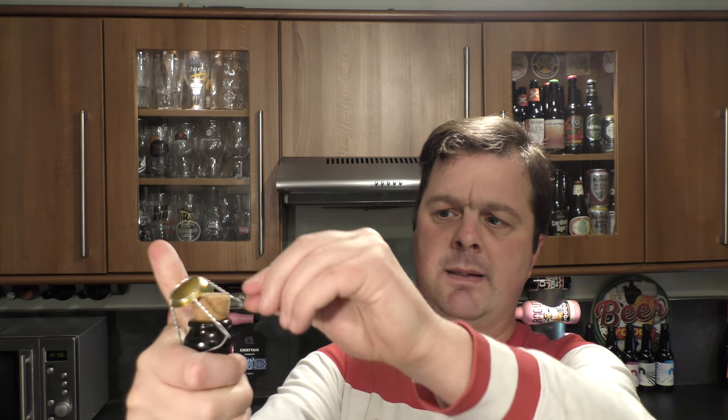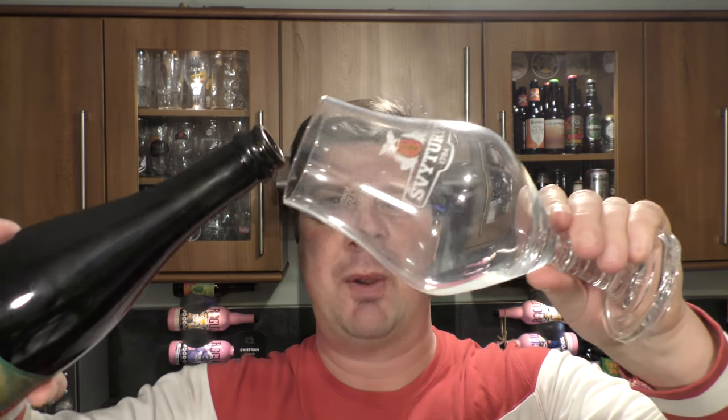Really excited by this one. Let's get it out into a glass and see what we get. Always a little bit nervous with these beers with a cork and cage — ever since I had a bottle of Brooklyn that went bang on me in a bottle shop in Roath in Cardiff. Oh, it's not bad at all. Let's get it into a glass. What a wimp I am!